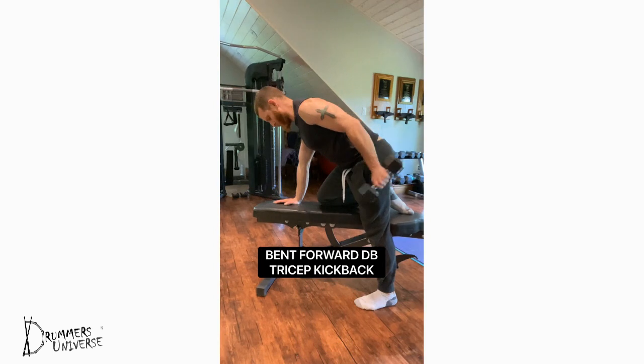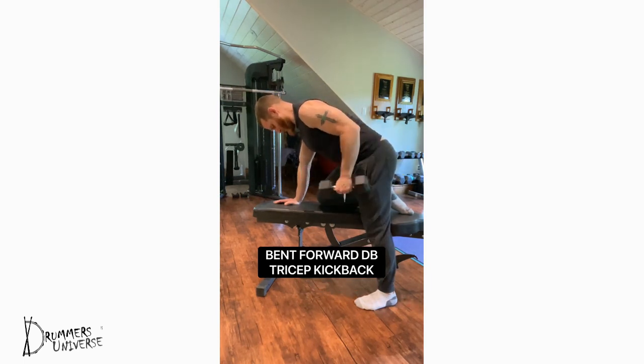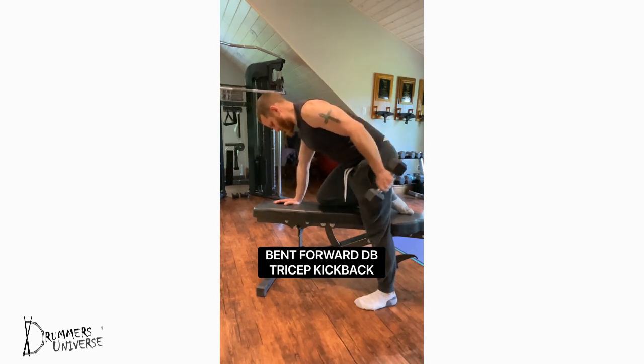Bent forward dumbbell tricep kickback — we're focusing on building strength and size in the largest portion of our arms, which is the tricep muscle at the back of the arm. Brace your hand and knee on an exercise bench, keeping your back straight and arm in line with your body. Focus on squeezing that tricep muscle and kicking the dumbbell back with control and precision. 8 to 12 repetitions, 3 to 5 sets on each arm, with intensity and control.